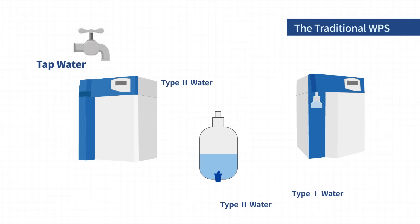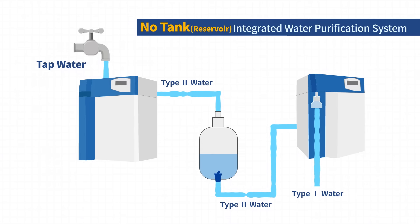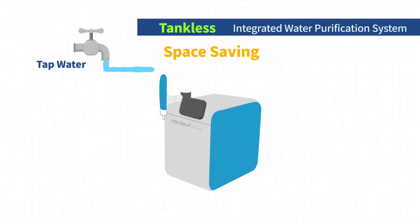The traditional WPS takes space for a water reservoir and a standard water purification system producing Type 2 water to produce ultra-pure water. But this tankless integrated WPS, Aqua Puri 5 Series, produces Type 1 water from tap water without a tank. Without a water tank, the possibility of tank contamination is eliminated, and this tankless system saves space by producing Type 1 water right from tap water.